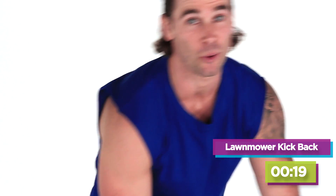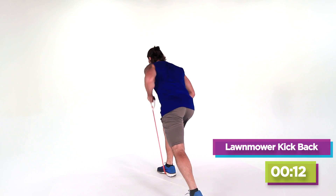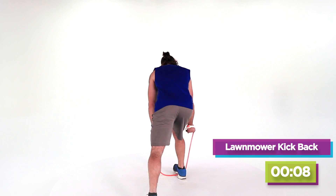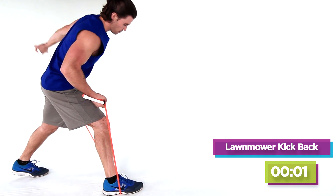I'm just gonna go right to the other side. Excellent, excellent work. Wrap it around the right, get in position. Back leg straight. Row, kickback. Row to a kickback. Keep this up. Three, two, let's get one more. Beautiful.